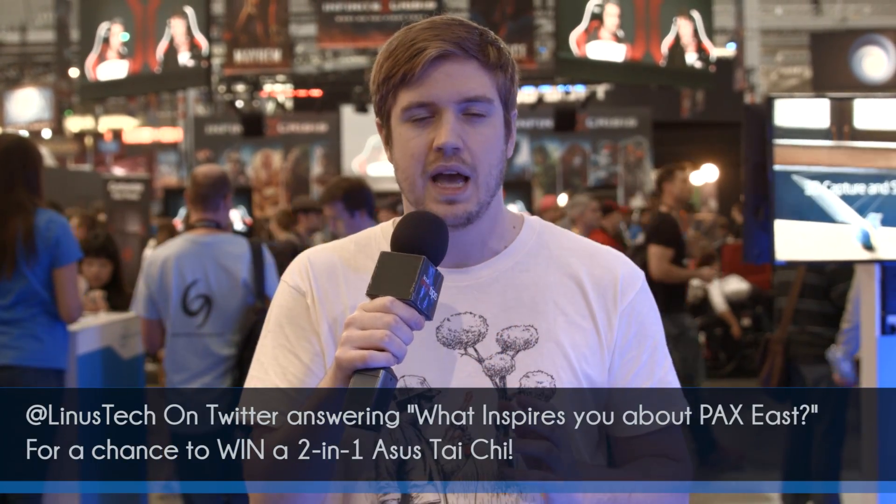If you like this video and you want to see all the rest of our videos, be sure to subscribe to Linus Tech Tips. As always, thank you for watching. If you tag Linus Tech on Twitter and tell them what inspires you about PAX East, you can be entered into a contest to win a 2-in-1 Taichi from ASUS. And if you go to Newegg.com right now, you can see a bunch of different deals from Intel on some Gigabyte products and some ASUS products as well. Thanks again for watching and I'll see you guys next time.